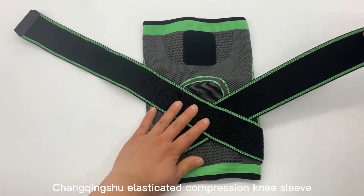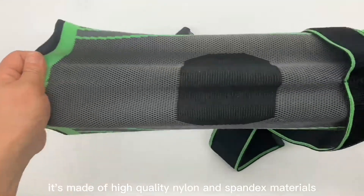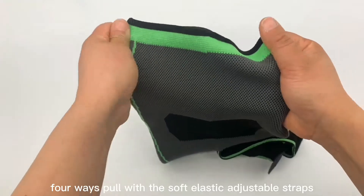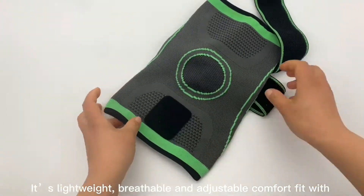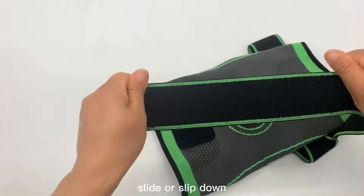Chenking shoe elasticated compression knee sleeve, made of high quality nylon and spandex materials. It features soft elastic adjustable straps, is lightweight, breathable, and offers an adjustable comfort fit with elasticated stretch that won't roll, slide, or slip down.